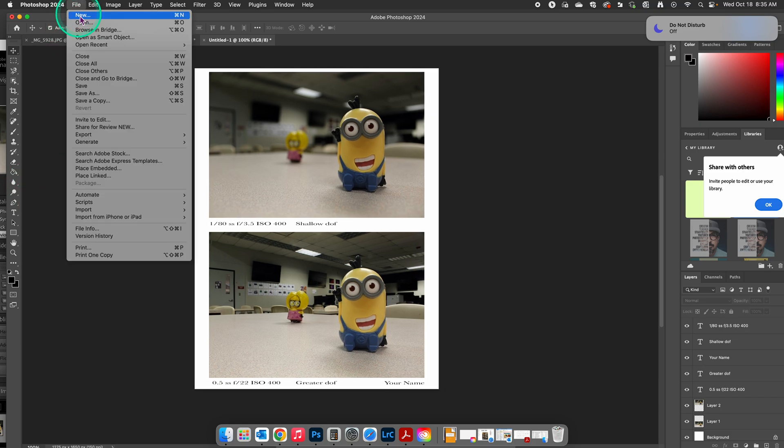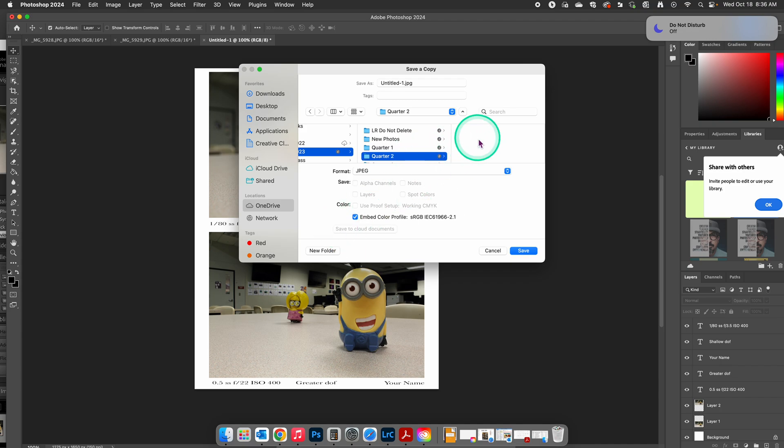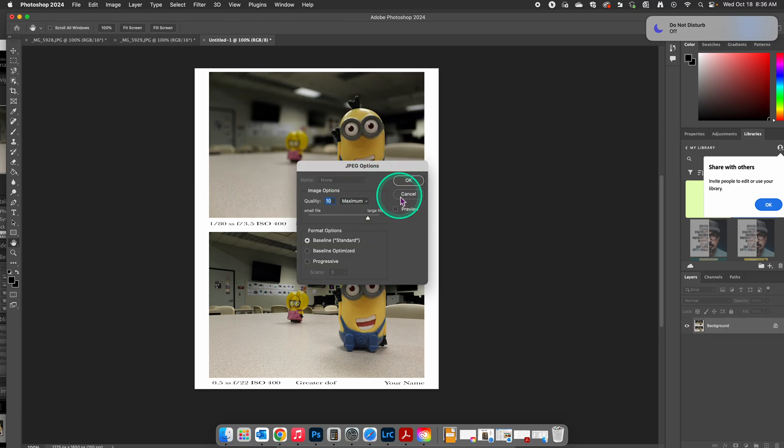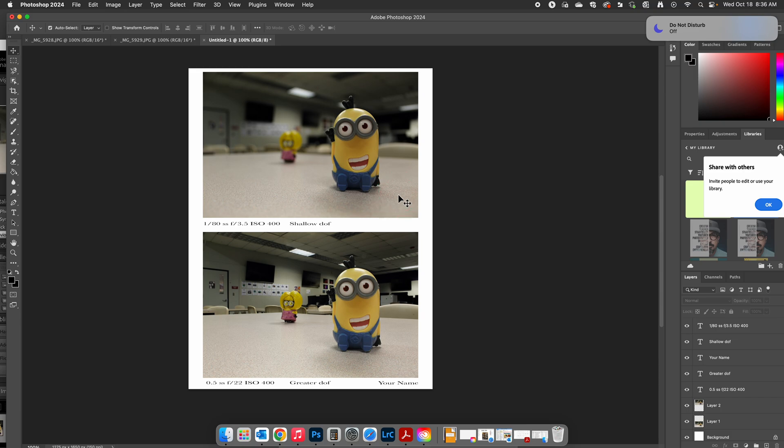Once we're done with that, depending on the assignment, you're going to save it to the proper file. For this one, we're saving it as a JPEG. Go to File, you can go straight to Save a Copy. I would highly recommend you also save this as a PSD file on your OneDrive. I'm going to navigate to my OneDrive, go to photo 2023, second quarter, and I'm going to title this 'aperture' and click Save. Make sure it was JPEG — the instructions asked to save it at high quality, which is eight. Hit OK, and now that is saved and ready to be submitted in Canvas.